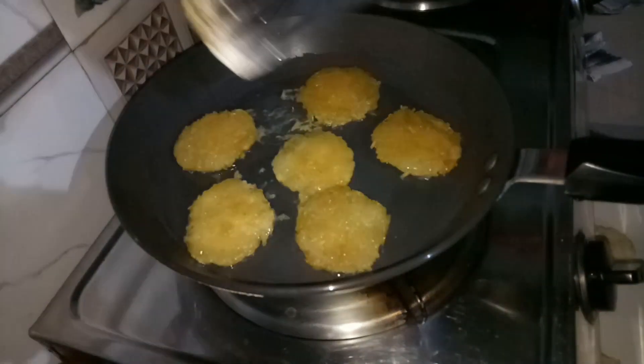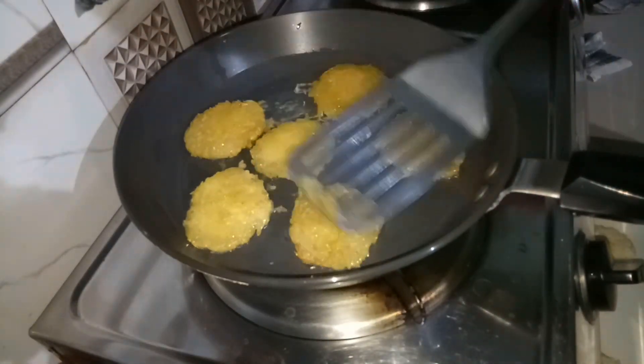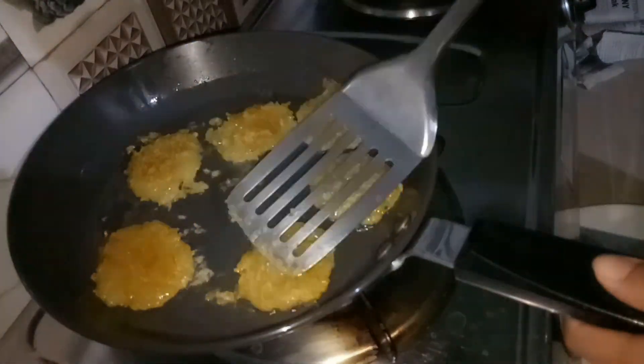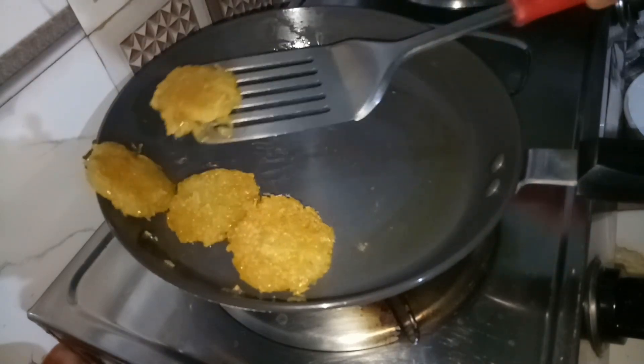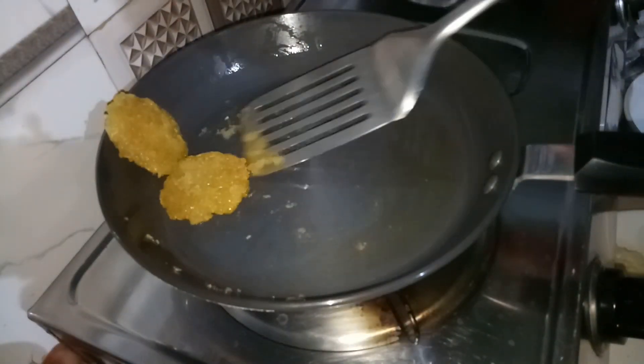We are going to take a look at the golden browns.